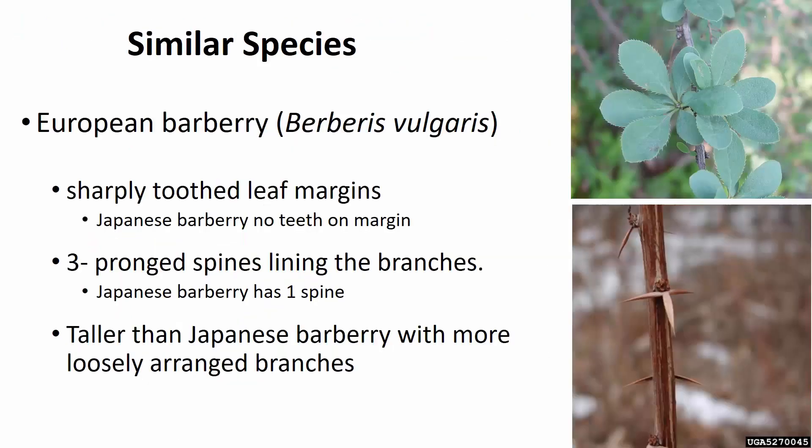There is one species you're likely to confuse and misidentify Japanese Barberry with, and that's another introduced barberry — European or common barberry, Berberis vulgaris. The three main ways to differentiate it: first, the leaf margins often have very sharp teeth that Japanese Barberry does not have. Second, European barberry often has three distinct spines at a node, whereas Japanese Barberry only has one. Third, European barberry tends to be a bit taller and more loosely arranged, though this isn't the best characteristic since Japanese Barberry can look similar in forest systems where it's escaping and naturalized.